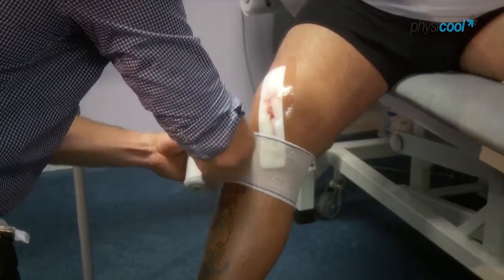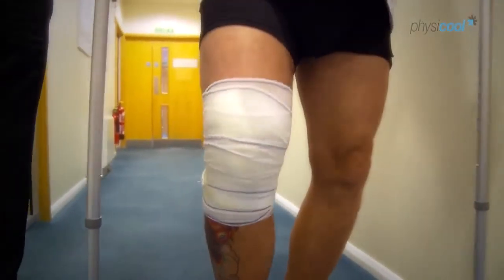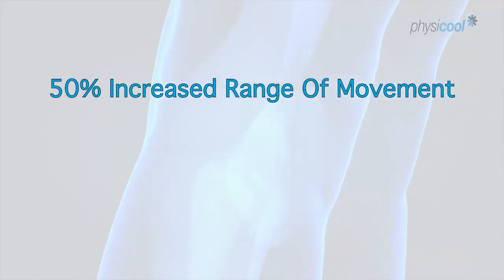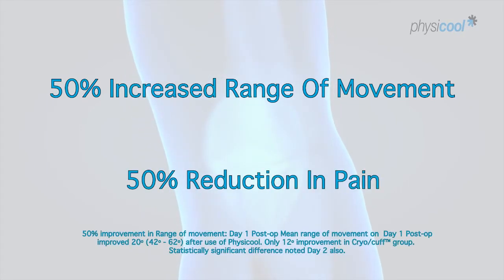I contacted Physical directly and set up a study at Dorset County Hospital, comparing them against our existing cooling products. In our trial, we proved that the Physical group had a 50% increased range of movement on both the first and second post-operative days, and a 50% reduction in pain scores on both the first and second post-operative days.